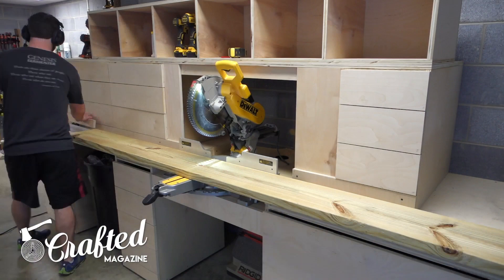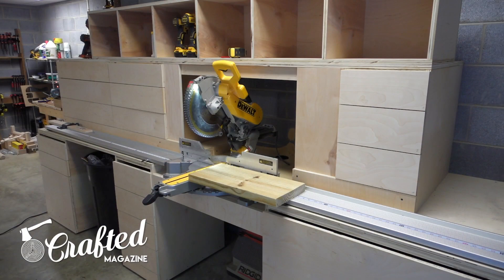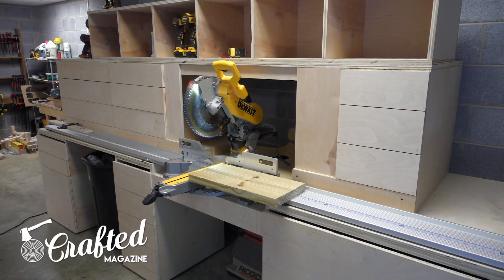We'll put a link to her original plans in the description below. The only materials needed for this build are a few pressure-treated 2x4s and 1x4s, some screws, and glue.